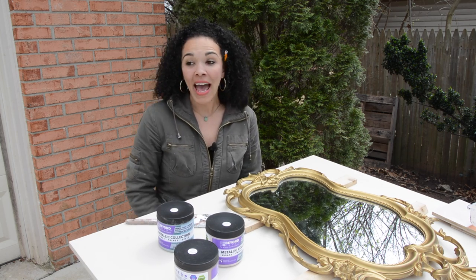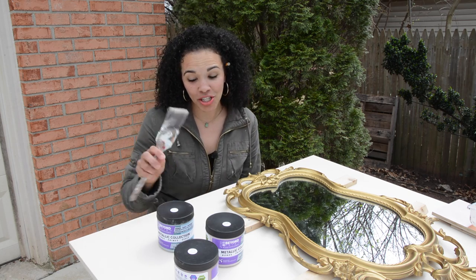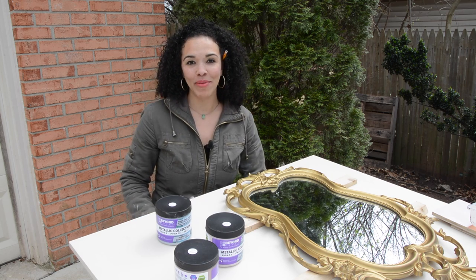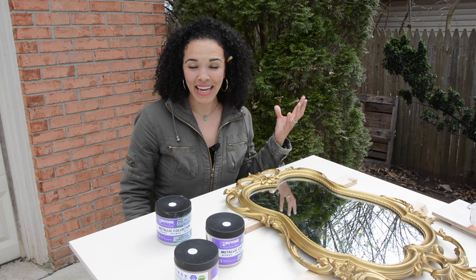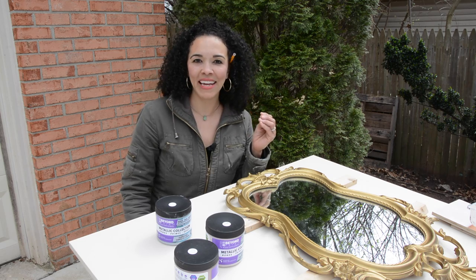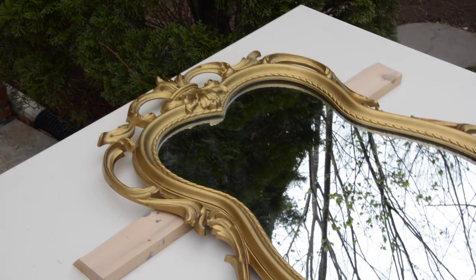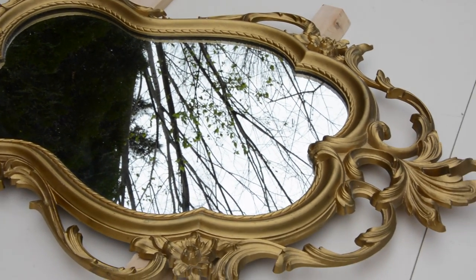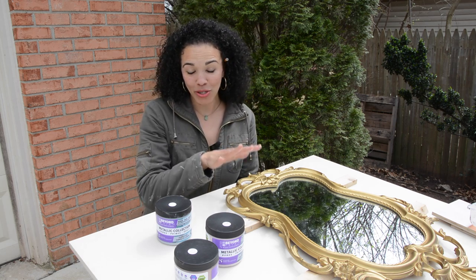I can't tell you how amazing it feels to just be sitting down with a paintbrush and paint in front of me. I've been traveling so much and doing so many projects that require me to actually think, that it feels good to sit down and do something that doesn't take very much attention. Anyway, what we're going to do today is paint this awesome mirror. I found it at the thrift store for like $15. It's great, but the color — not so great. We're also going to do another project, which I'll show you in just a minute.